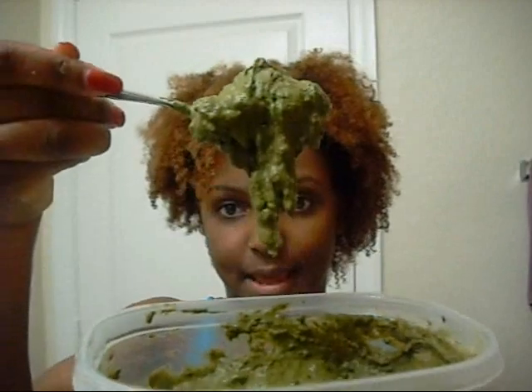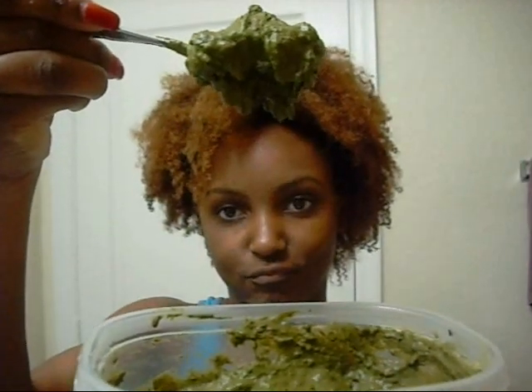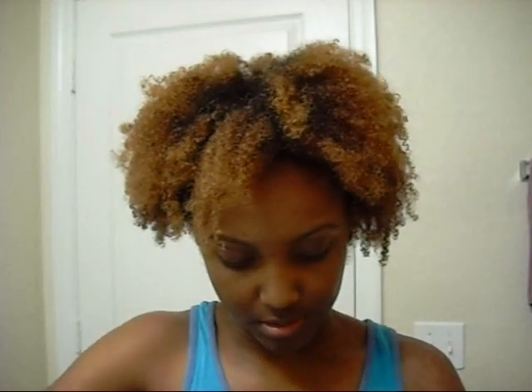I just kept adding water until I got it into a thick consistency — real thick. So I'm still mixing it in a little bit, and it smells like spinach.